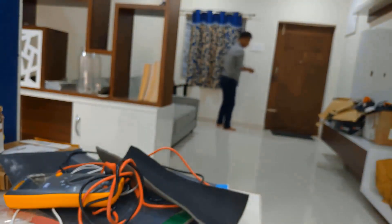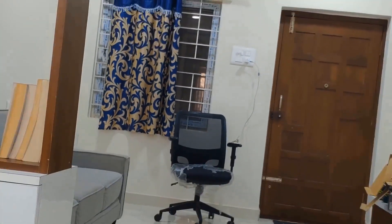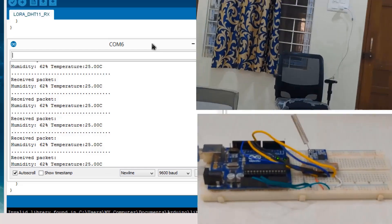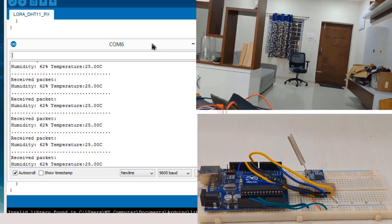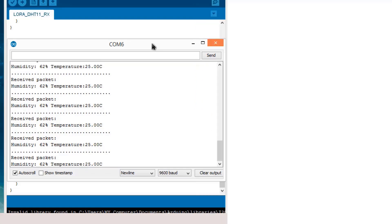I will use a 5-volt phone charger adapter to supply power to the Arduino. I am keeping it far away on a chair. Now let's read the value received on the computer to see whether I am able to receive the data or not. You can see the data is still transmitted and received even from a long distance — the humidity and temperature data is still available. Thank you for watching — subscribe to my channel for more future videos.